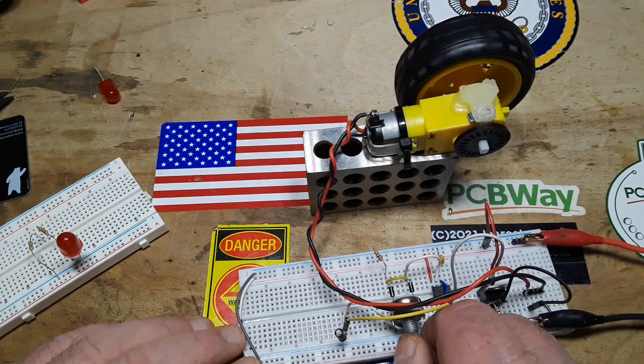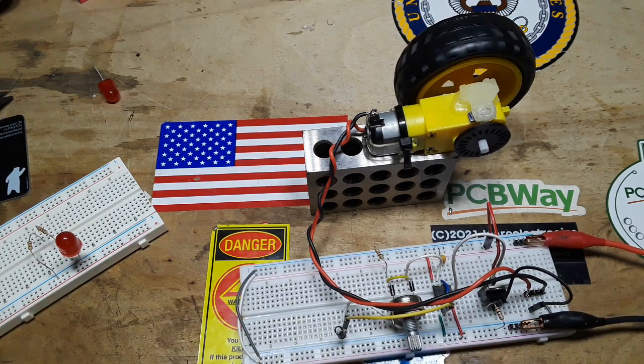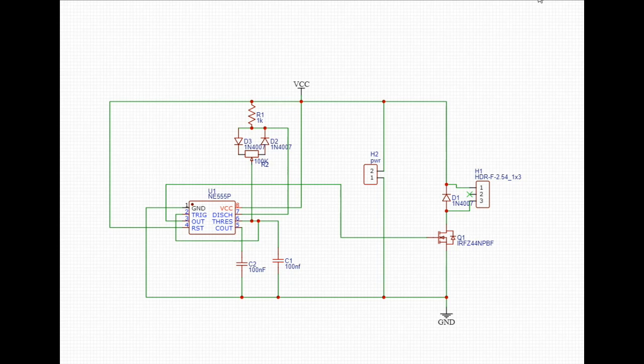So let's go and design a PCB to put this all together. We'll throw in our flyback diode and we'll see what we get from there. What do you say? Alright, let's take a look.